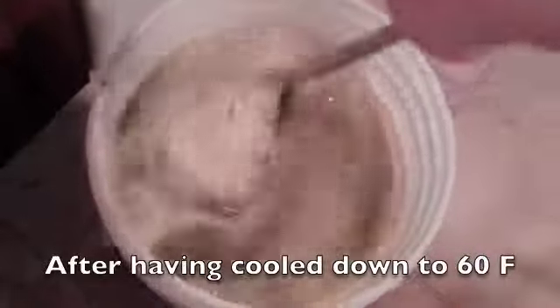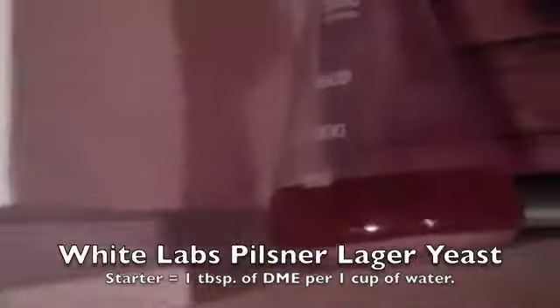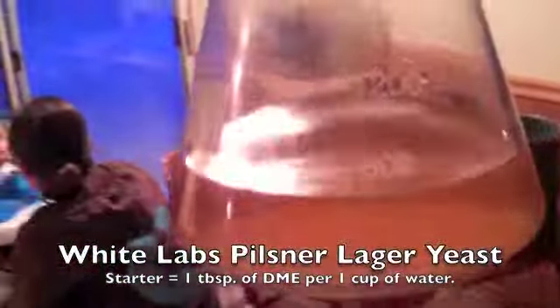Right at about the five minute mark. We're going to add the 800 milliliter starter that I began about three days ago — the Czech pilsner yeast.